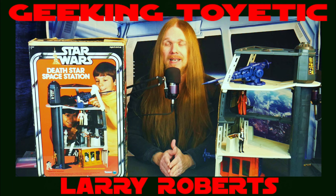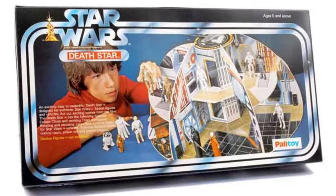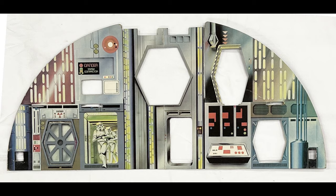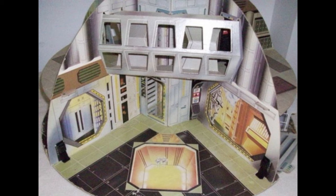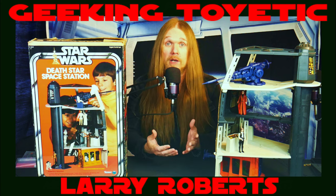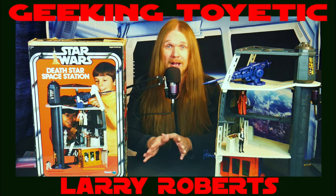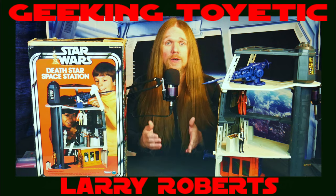Due not only to the high selling price but the high manufacturing cost, a lot of the foreign companies decided they were not going to release the Kenner Death Star. Instead they came out with their own version of the Death Star play set, made mostly of cardboard and paper with some small plastic pieces. It might have been cheaper, but it was cool — it had more of a half-dome shape, felt more accurate to the round Death Star design, and had a bunch of different rooms. This has become very desirable not only for collectors who grew up with it overseas, but for US collectors because we never got this play set.